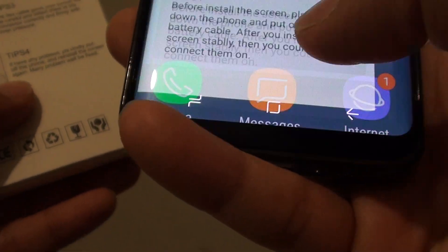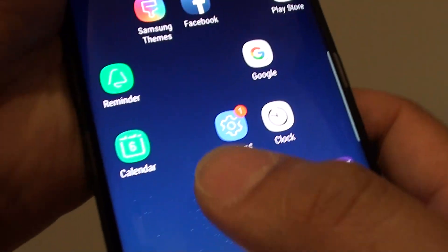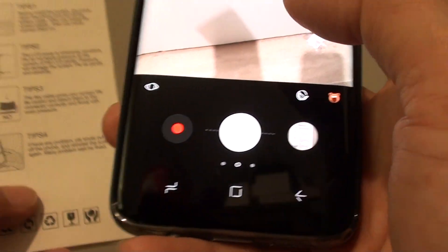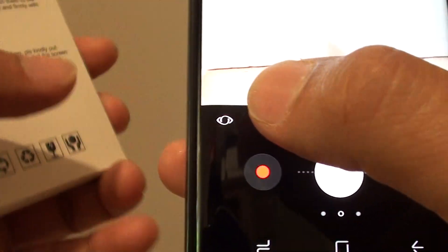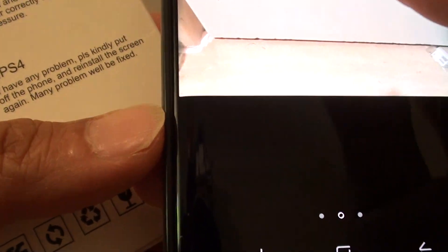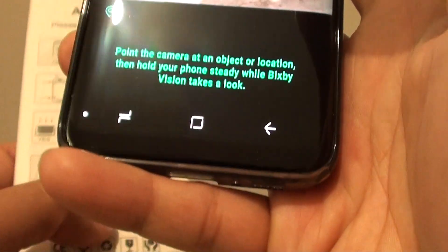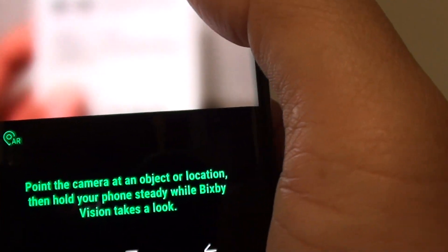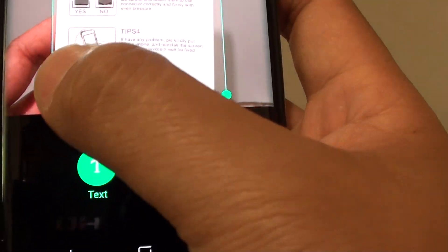To do so, let's go back to your home screen and launch the camera app. Tap on camera. On your camera there is a small icon like an eye icon on the left hand side — it's called Bixby. Tap on it and point at the object.